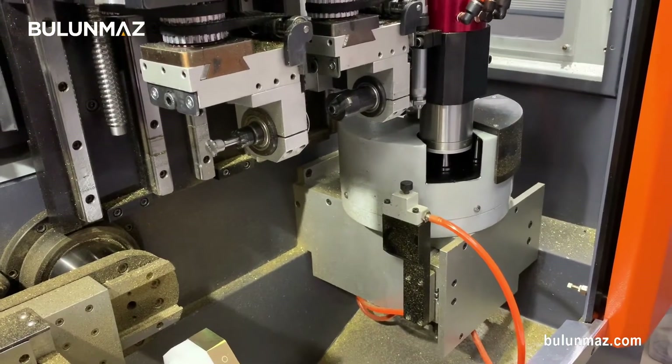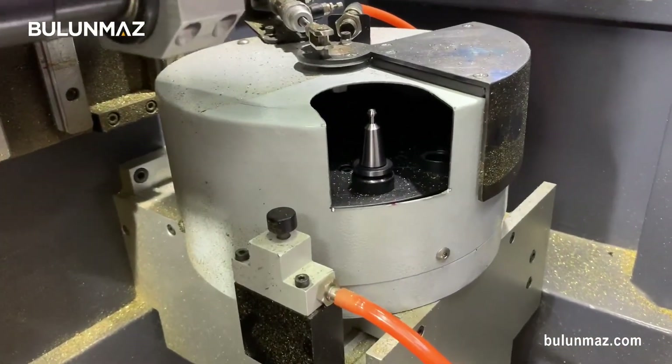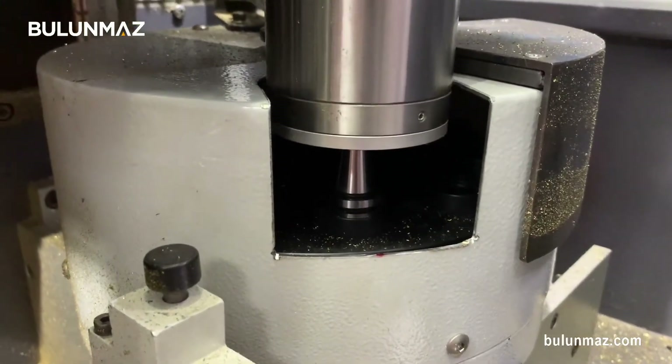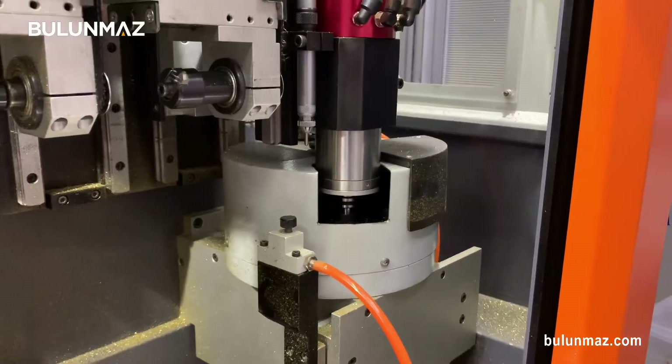When the operation finishes, Bangle Master changes the tool automatically. There is a 10-tool changer in the machine, and after the tool change, the next operation starts also automatically.